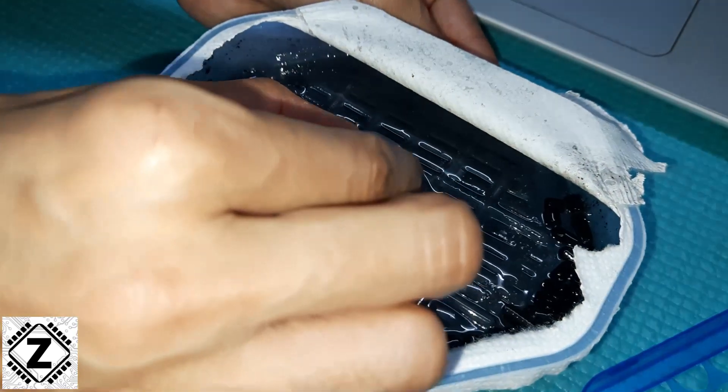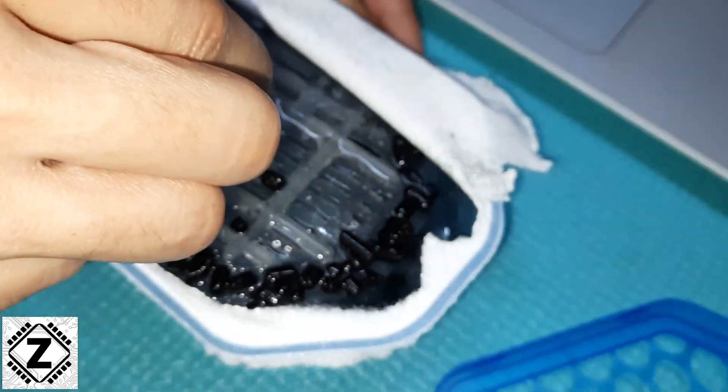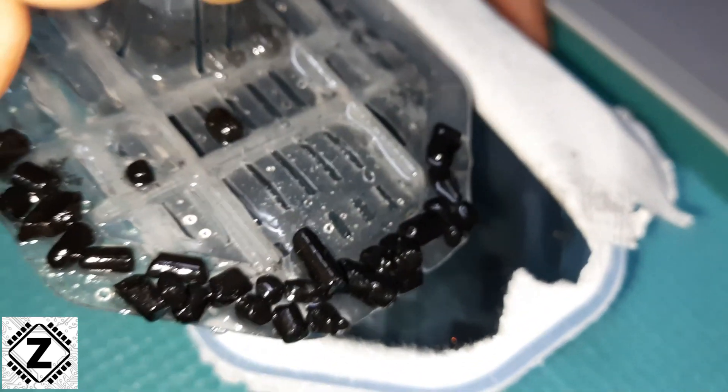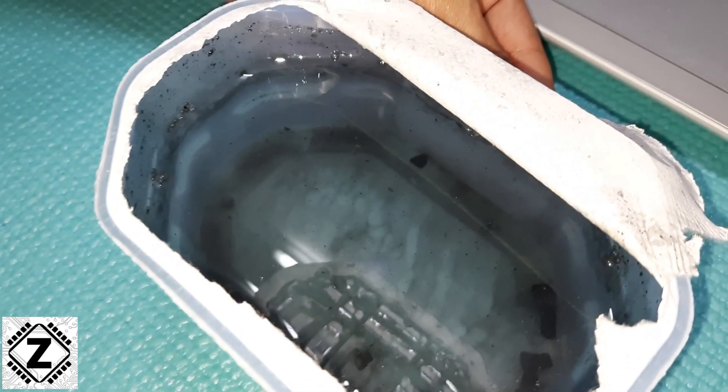What you see here is just the remaining water — the moisture which has been pulled out from your car, your cupboard, your furniture, or whatever. So here we see just water, nothing else.